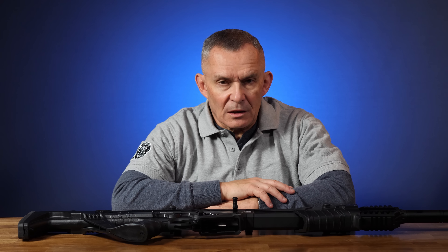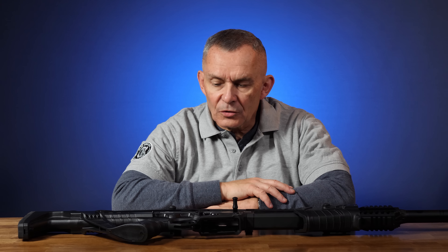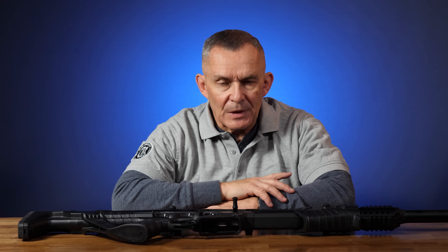Alan here for Old English Outfitters. Today we took a look at a very interesting shotgun that we have gotten in recently. It's called the Dickinson Arms XXPA. Dickinson Arms is the importer — it's made by a company called Commando over in Turkey.